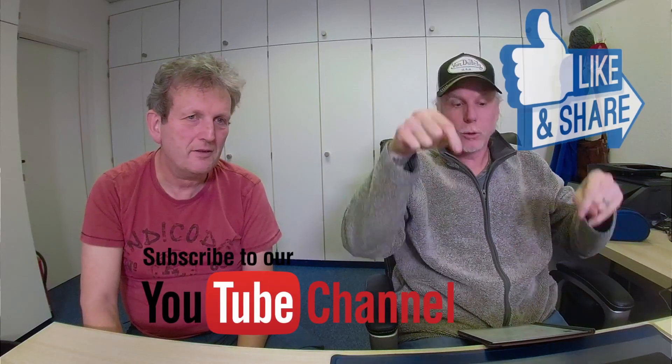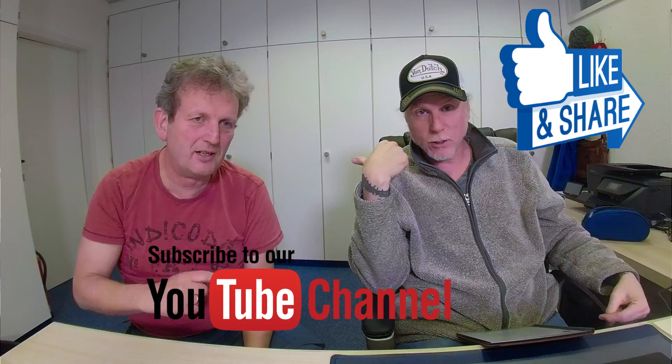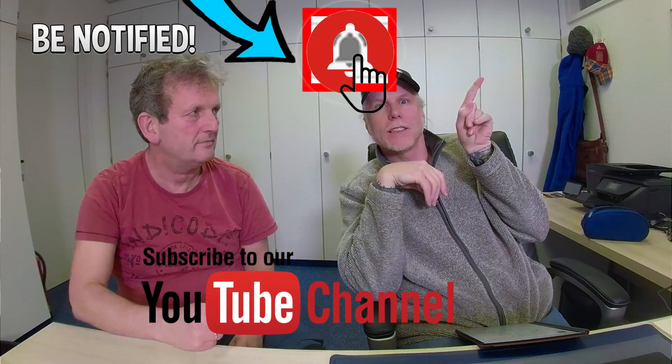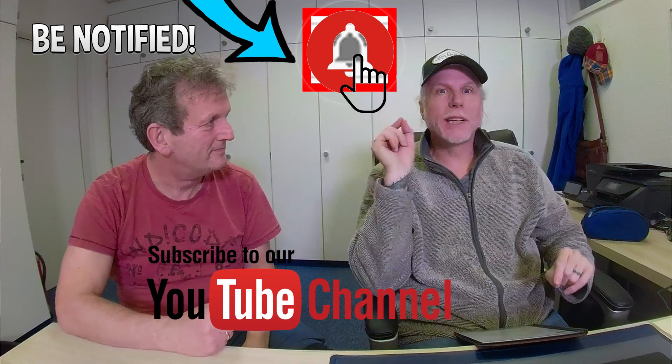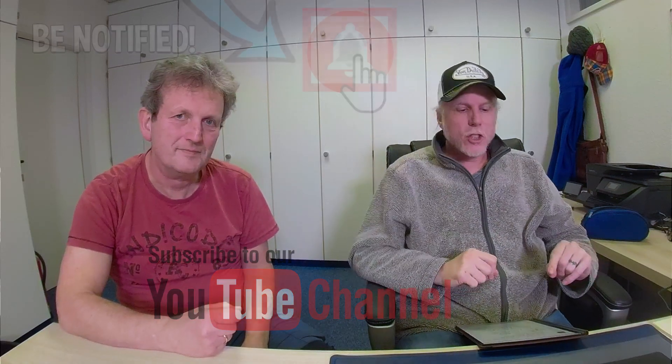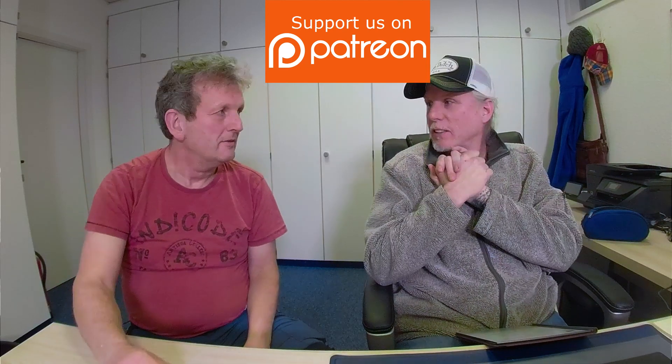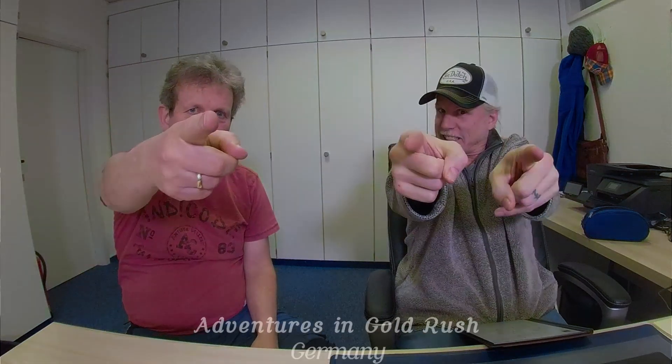We'll leave the overall result open until we pan the other bag. Make sure you subscribe to our YouTube channel and hit that bell icon to get notified when we release a new episode. We hope you enjoyed our review and we'll see you next time!